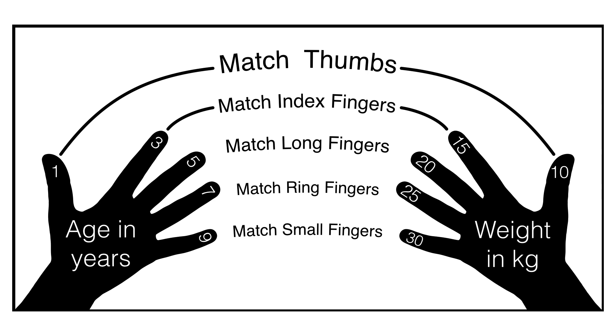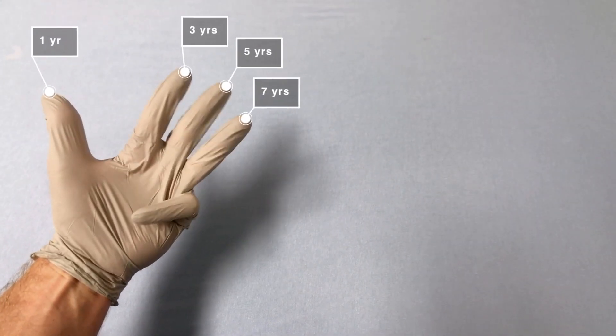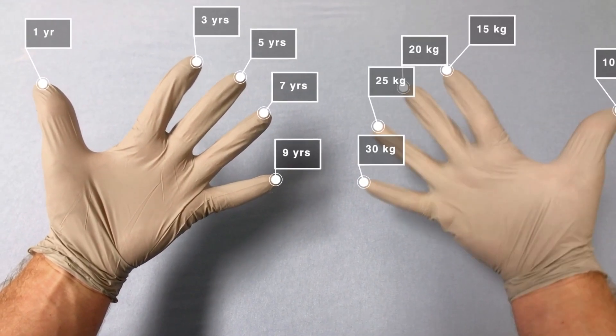To use it, count age in odd years on one hand, and weight starting at 10 kilograms and increasing by 5 kilograms on the other hand. So on the left hand: 1, 3, 5, 7, 9 years, and on the right: 10, 15, 20, 25, 30 kilograms.